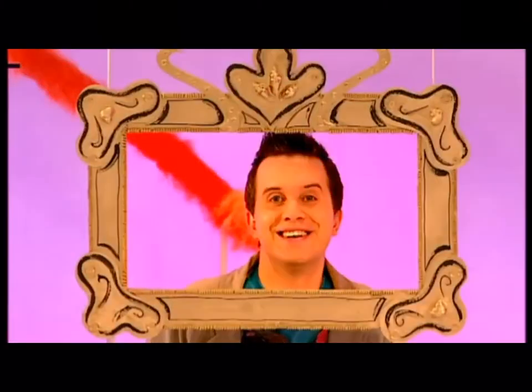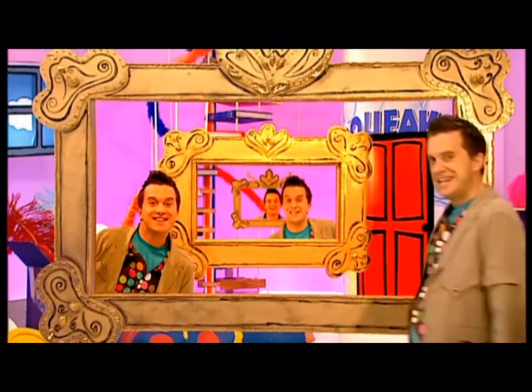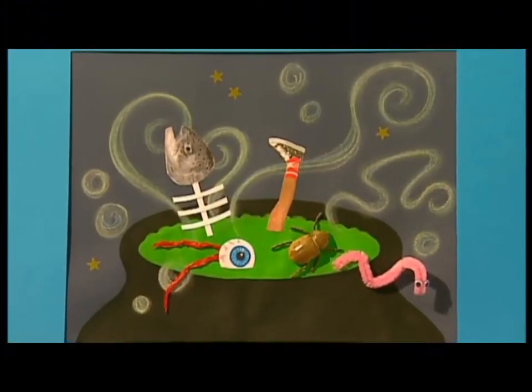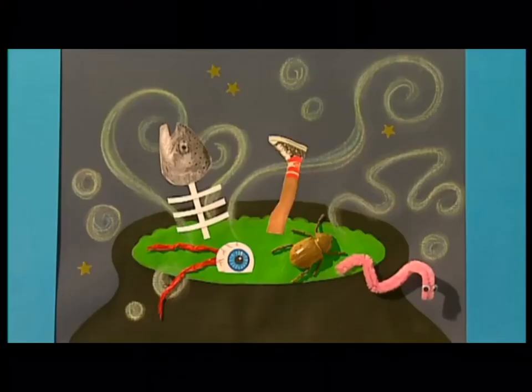Time to frame it! Take a look at this — this is a creepy cauldron. It looks really spooky, doesn't it? This picture is very easy to make but looks so good you'll be able to frame it.